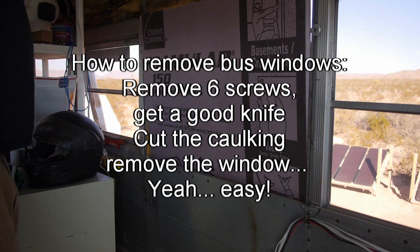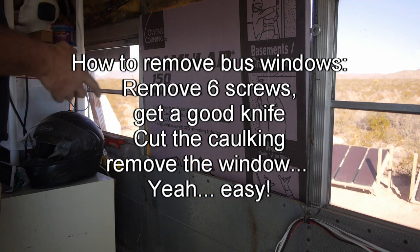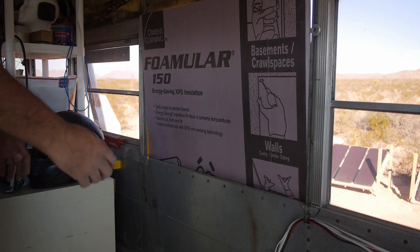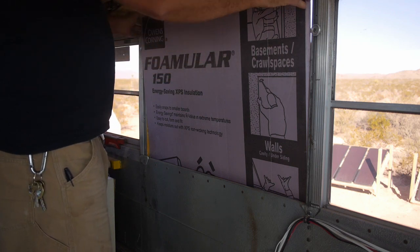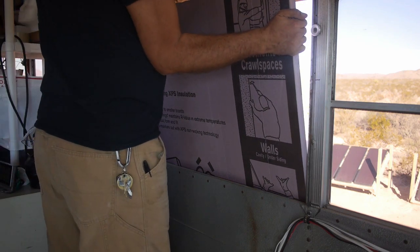I figured out how to get the bus windows out. Once I did get it out, I just cut a piece of styrofoam and jammed it in there, and it was a friction fit. It's been there for maybe a week now. It was tight enough I couldn't pull it out from the inside, so I had to go on the outside and give it a good push. So it was a snug fit.